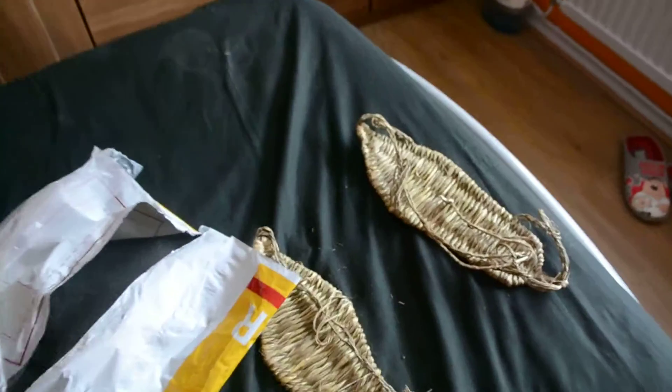Size 11 - hard to find in straw sandals. But yeah, finally got them. It's been taking me a while. Now I'm just waiting for my cosplay and then here we go.